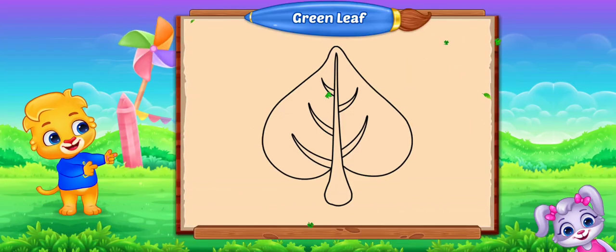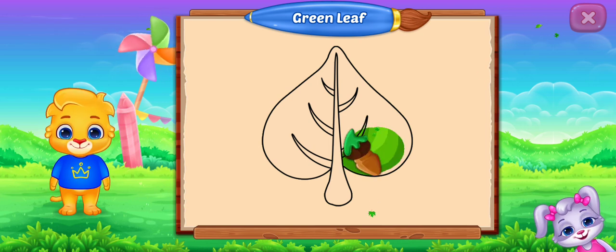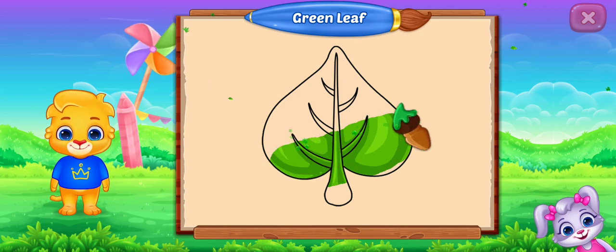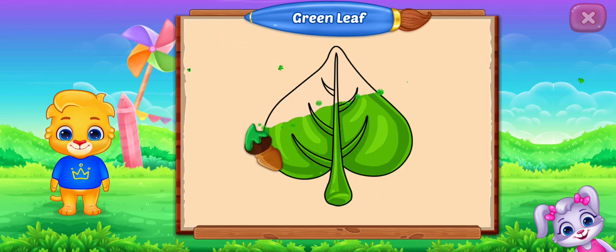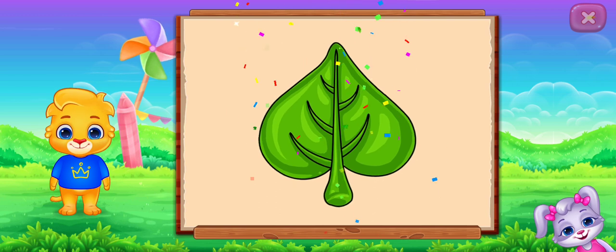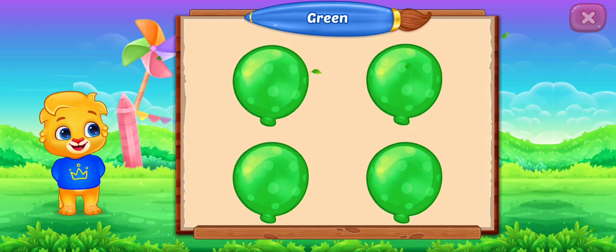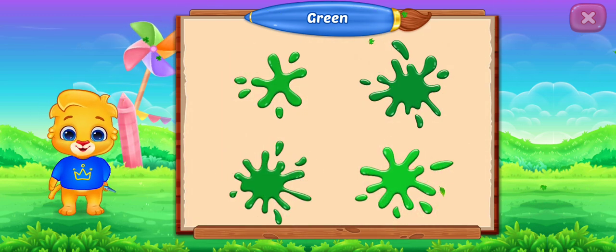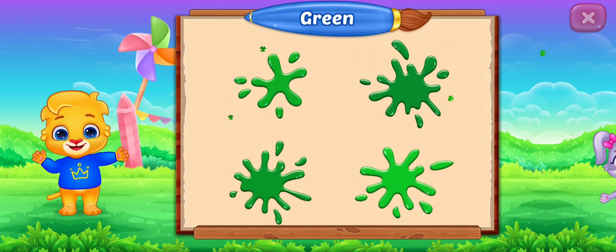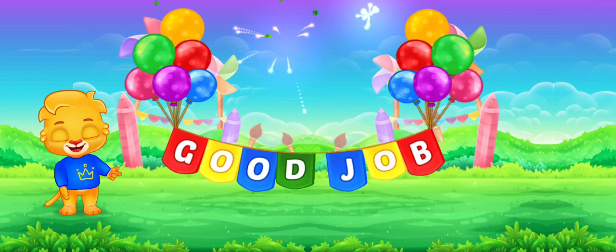Fill the color green. Green leaf. Green! Well done! Good job!